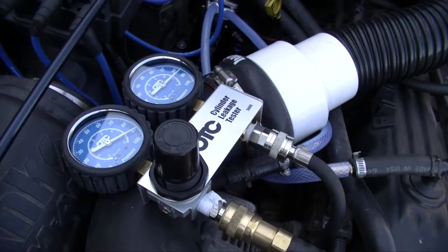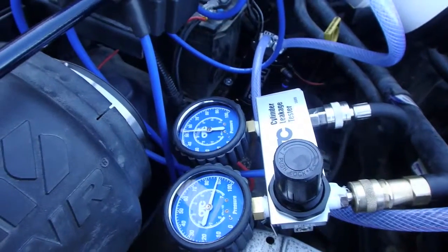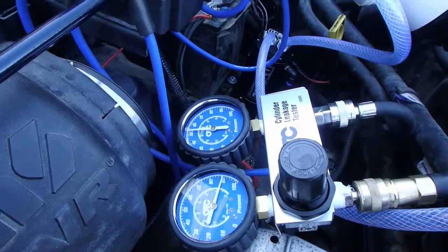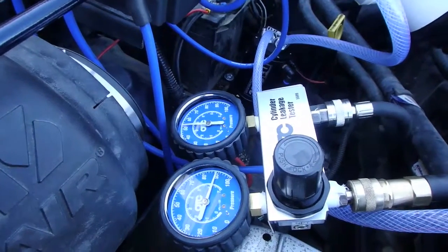Right now it's reading about 83, so I've got about a 5 or 6% cylinder loss. However, once I did cylinder 3, you can see right here I got over a 50% cylinder loss. Now I've got to figure out what the heck the problem is.